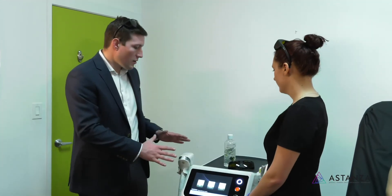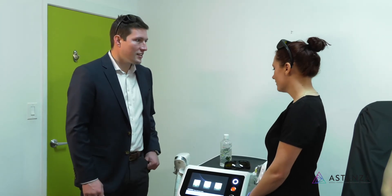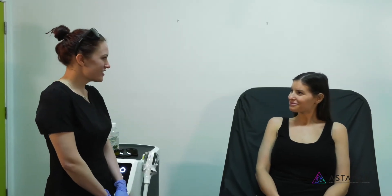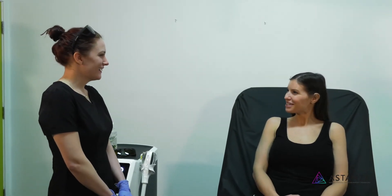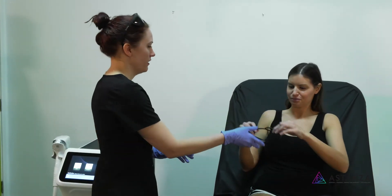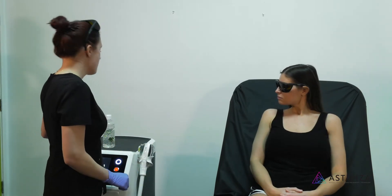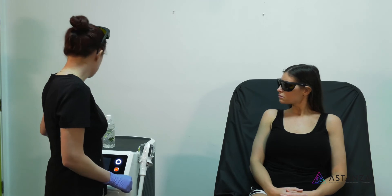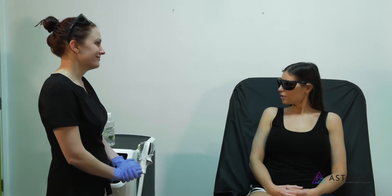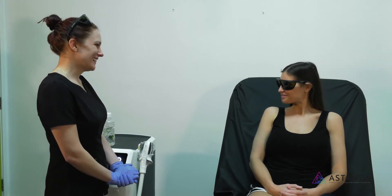Getting the machine ready to rock and roll. Holly meets her patient: Hi, I'm Holly and I'll be your practitioner today. Hi, I'm Whitley. Nice to meet you. Holly provides protective goggles and explains that the Monolith XL has 360 cooling around it, which should make the treatment really comfortable. Whitley says she's excited and has no questions, so they get started.